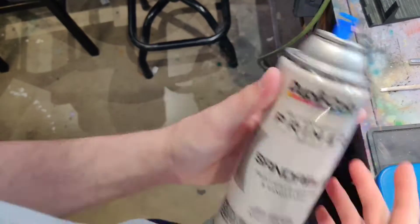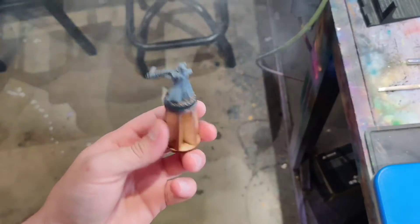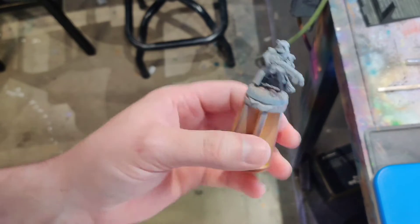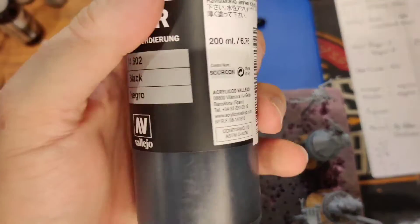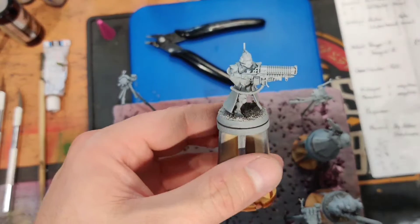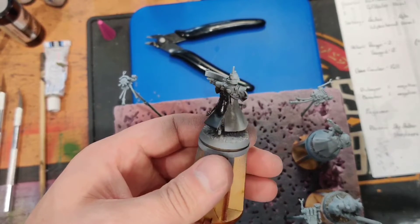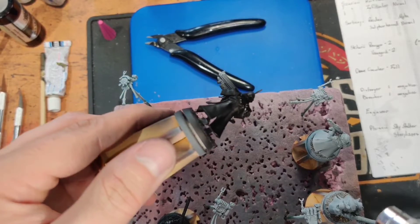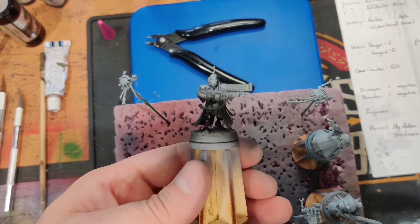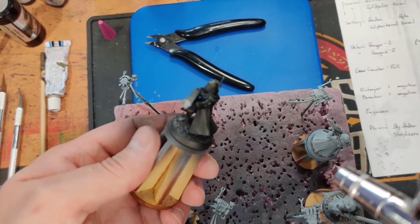For priming, we've got Dupli-color sandable auto primer. Use quick motions over the figure — you don't need to get it super solid, just on there. Then we're going to hit it with some black airbrush primer. Using the Vallejo black surface primer as our base layer at fairly high pressure, just get it on there. We're not looking for anything super detailed, just making sure all the cracks and crevices are filled in so we've got a nice rich dark surface to work up from. Tilt it and get under all the clothes on the chest.